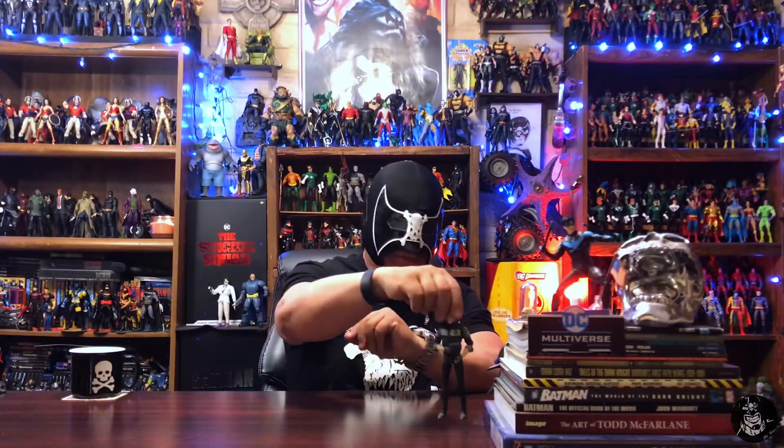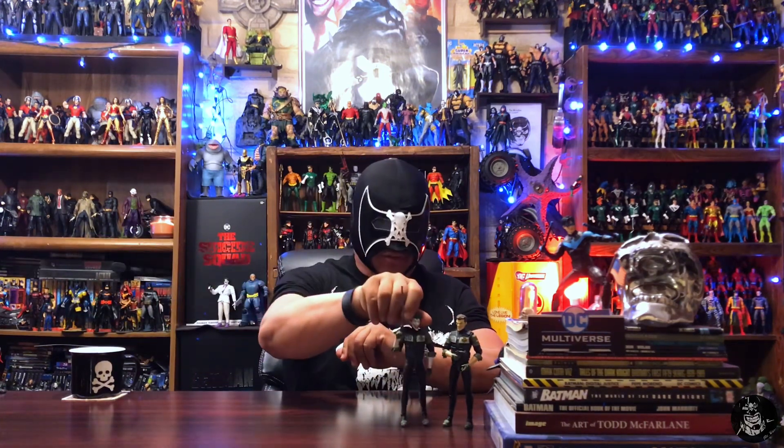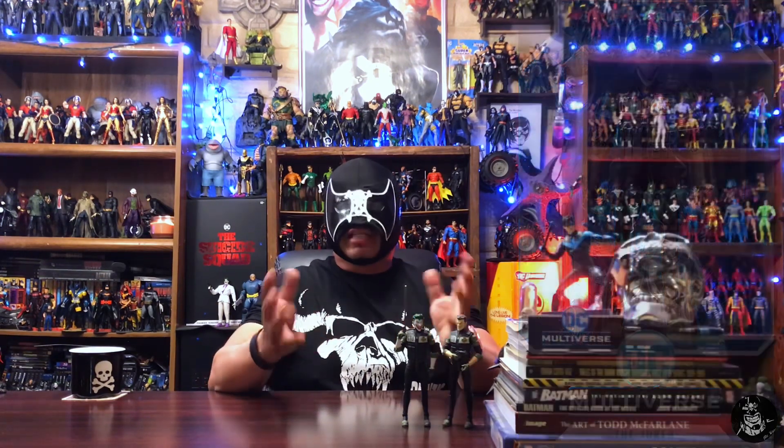Here's the Jack Napier figure — just regular skin tone — and then I also have the Jokerized version. This is actually how they are displayed on my shelf, even though it is just one figure released. I actually get two displays out of it because of my personal collecting habit of having to display both versions.